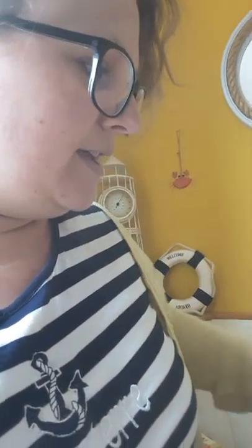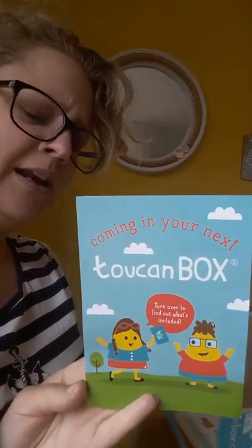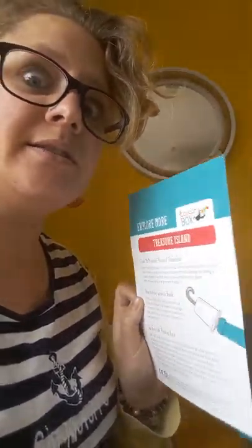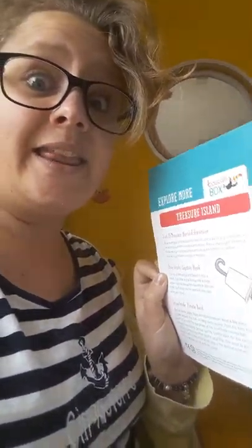Here we also have the 'coming in your next Toucan box' card, so that gives you a little update of what would be next — pretty cool. And then we also have the 'what are we learning' section, so you can find out what's going to be good for your kids and what they can learn through this activity — why it's going to be good for them. It also gives you an explore more section with ideas for going out and about as well, so this isn't just an inside thing; you can also use it outdoors to make it that bit more exciting.